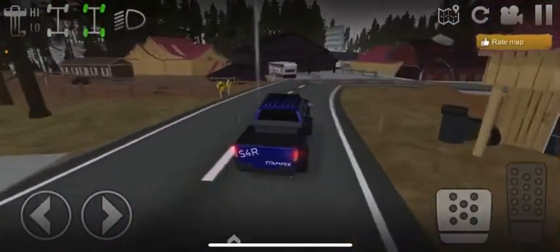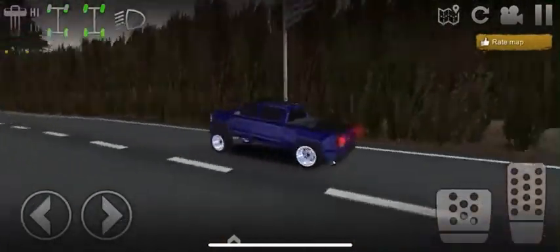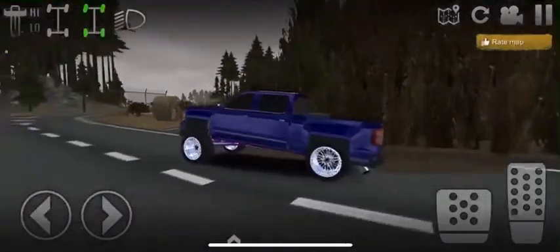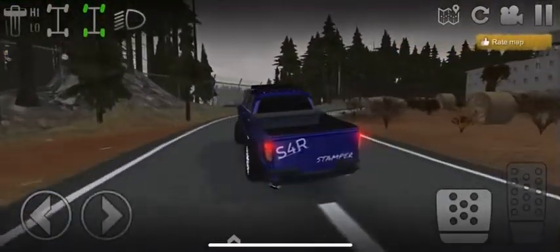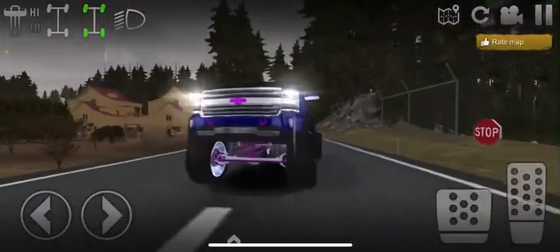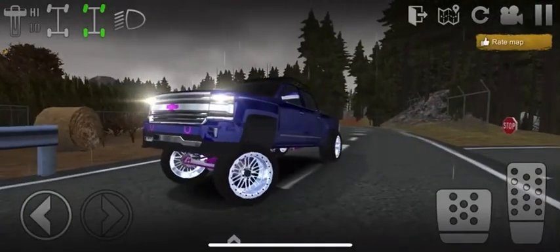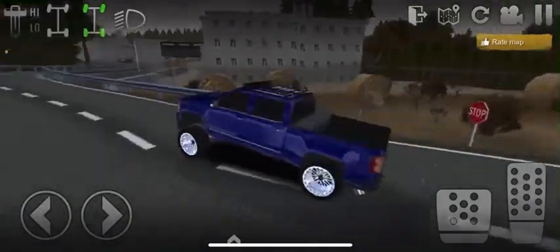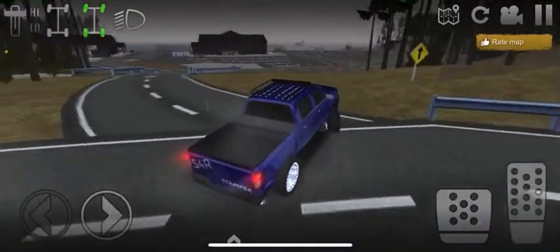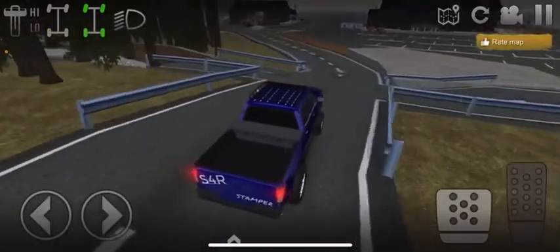Let's just drive around for a minute. I think I may change the wheels too, I'm not sure yet. For the lift, I'm probably gonna do a bigger lift in the future - this is just temporary right now. This is how I'm just gonna leave it for right now. Let's go down to the docks if I can stay on the road.